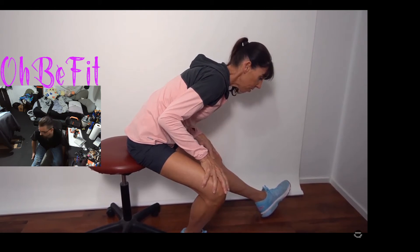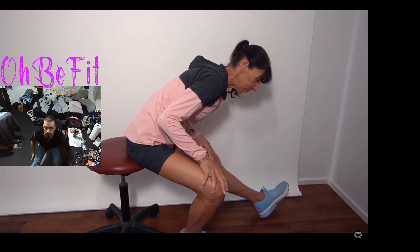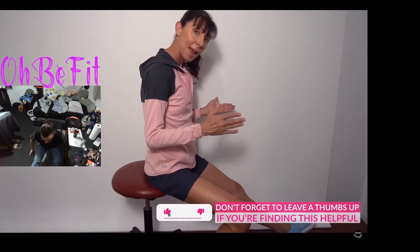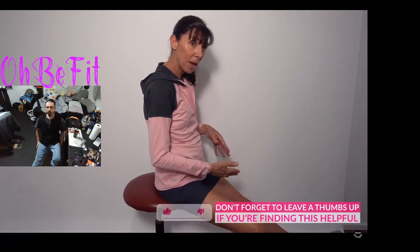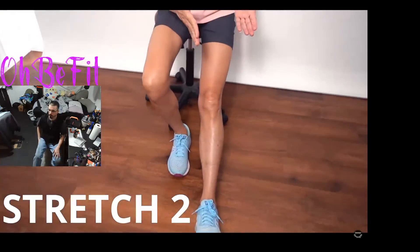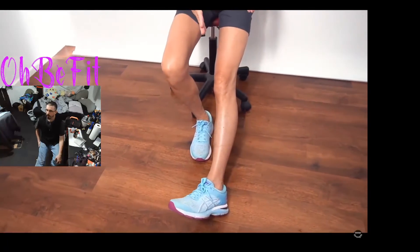[PT video audio] Hold up to 30 seconds. Now we're going to stretch out the inside. Again, what you do with this one is turn the toe — same foot, right leg — now turn the toe inward.